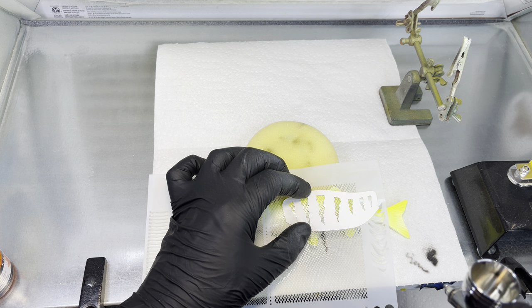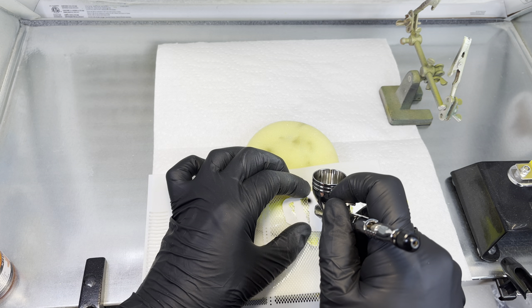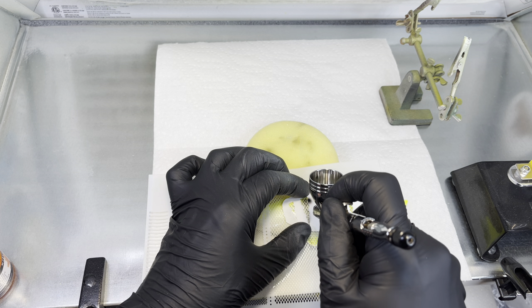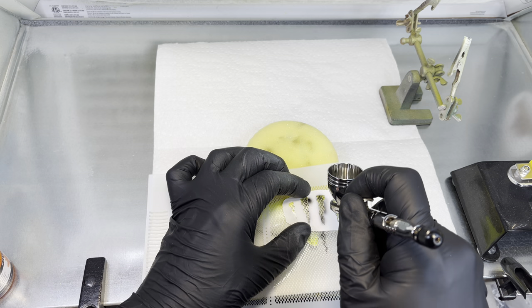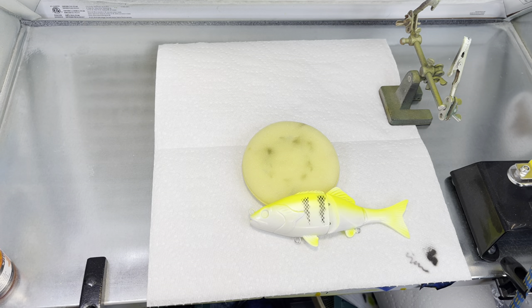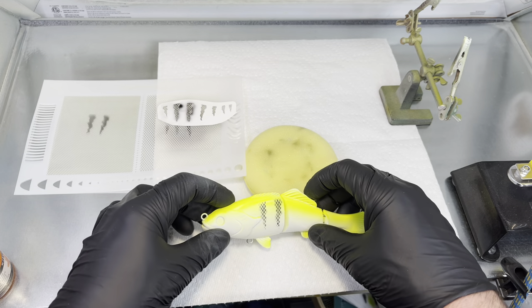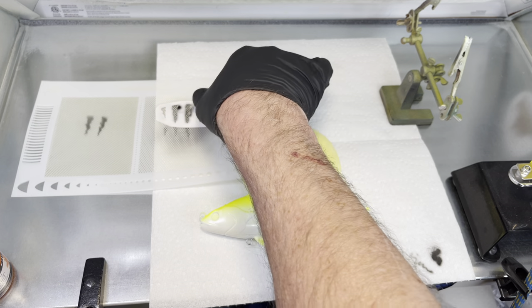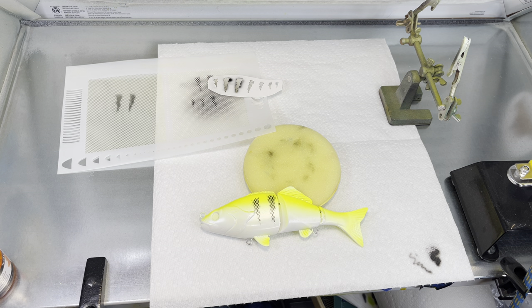I've got some carbon black in my gun and I'm shooting it on about 15 PSI. Let's see how that turned out — that turned out pretty cool. What it does is it gives you the scale pattern in your stripes, kind of gives it a different look. It's a different technique. I'm going to pull my blow dryer over here so I can heat set this as I go, otherwise I'll get wet paint all over everything.